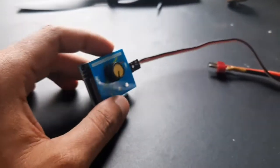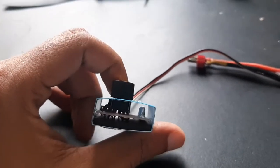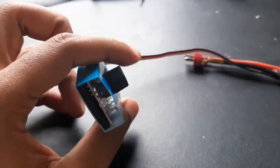Now here is our servo tester. Currently we haven't waterproofed it yet — we will soon waterproof it and test it out.